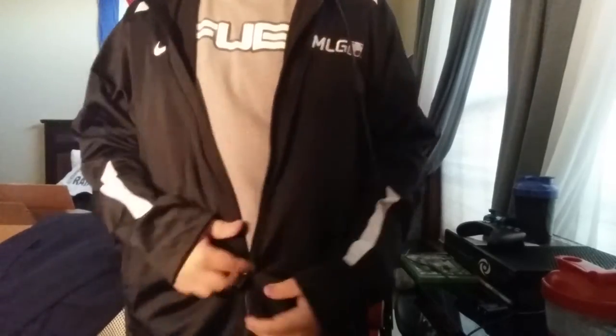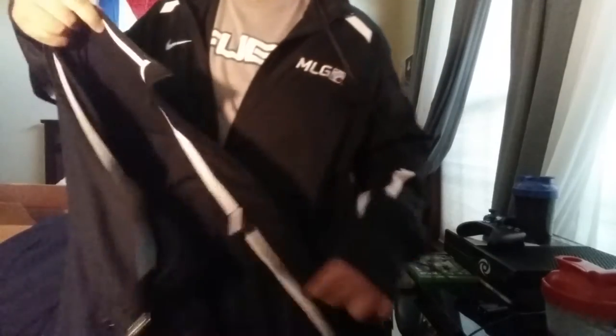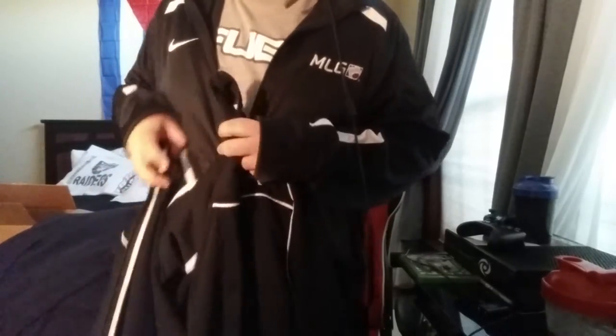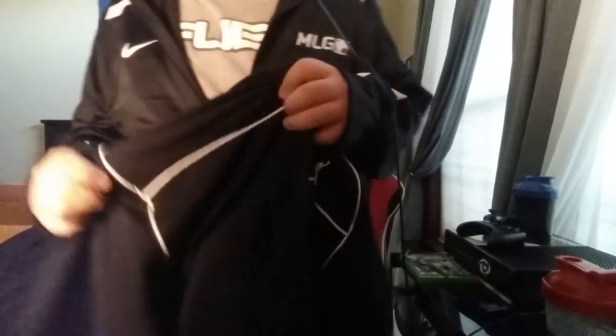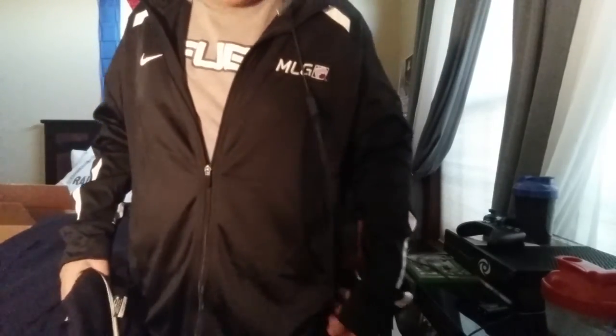If you guys really want true detail of what it actually feels like — if you guys have a Nike jacket, it's the same thing as this jacket. It just has an MLG logo and this one's got the Jordan logo. Jordan and Nike are the same thing — many of you guys may disagree, but I think Nike bought Jordan a while ago. It's one of the dry-fit jackets, so if you guys have a dry-fit Nike or Jordan jacket, it's the exact same thing as this.